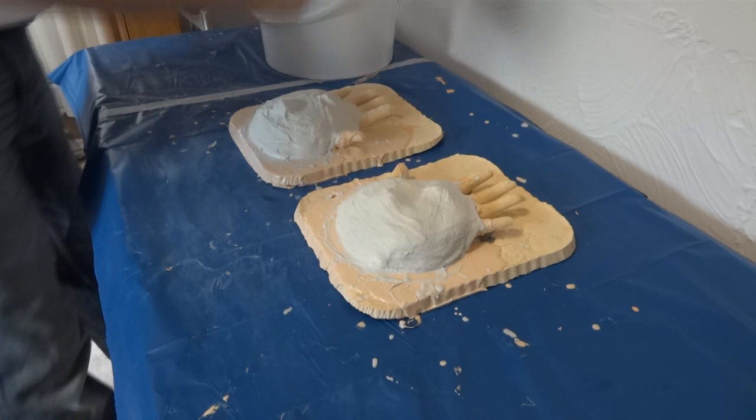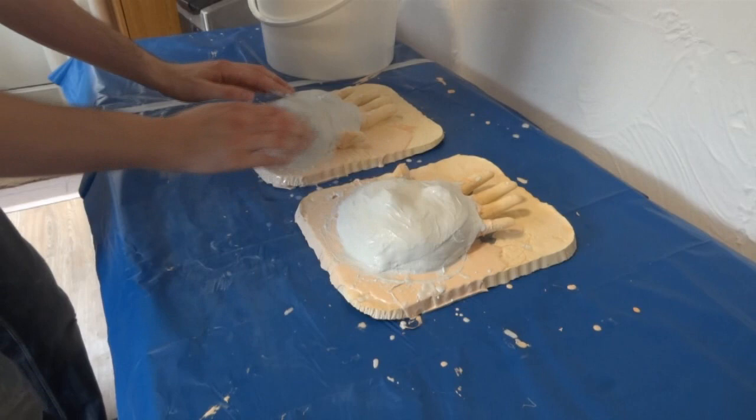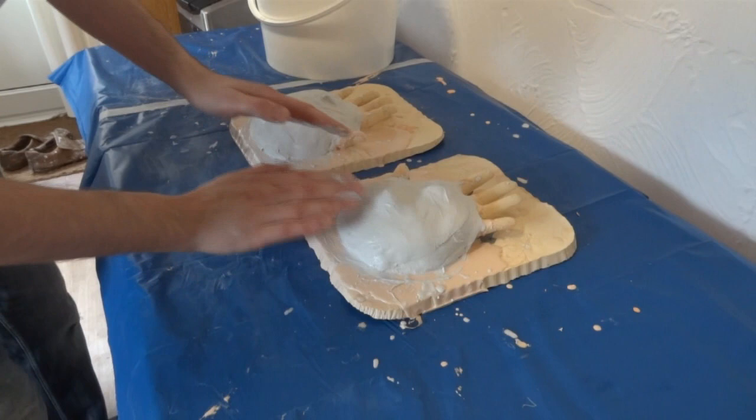I've covered those quite well and the plaster will start to turn hard in about 15 minutes — in fact it feels fairly firm already on some of those earlier layers. Then we'll need to let the water dry out, which will take about 24 hours on top of a radiator, and then the Modrock will achieve its full strength and we'll be able to pull it off and demould it. We should have a rubber mould that fits nicely — due to the registration keys — back into the rigid Modrock mother mould.